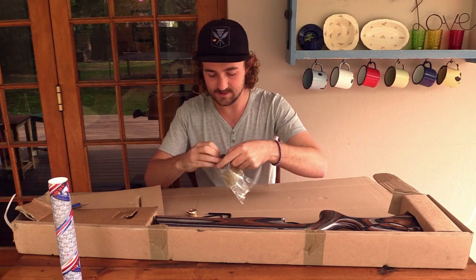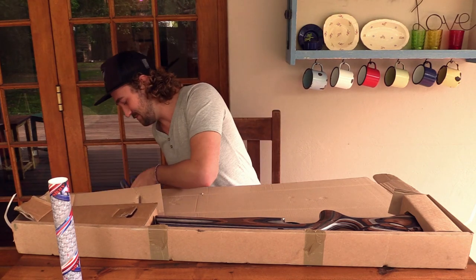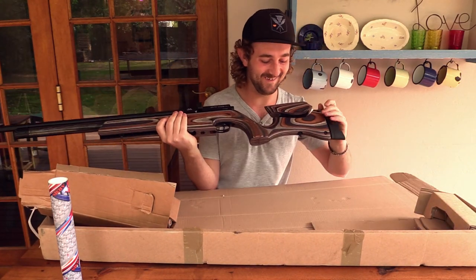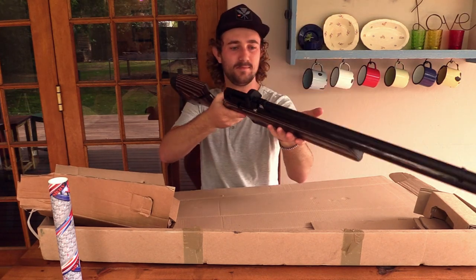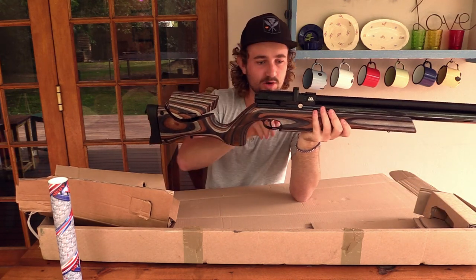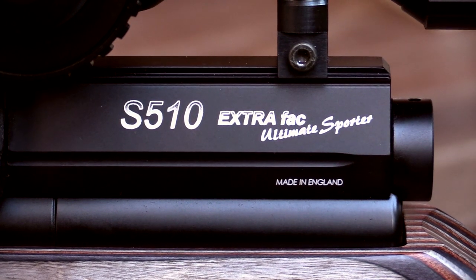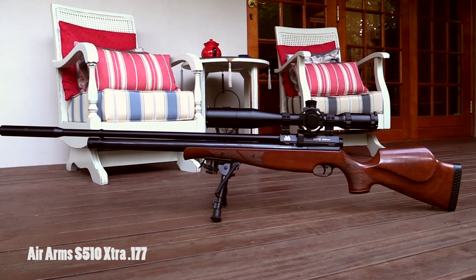Let's put this stuff back and get the rifle out itself — I've been looking forward to this moment for months. It's a bit heavier than my S510 Extra FOC standard model, but that's probably because of all the metal in the stock. The actual mechanics and platform — everything other than the stock — is, I believe, 100% the same as the other S510 Extra FOC models. So I could actually swap the action onto my .177 stock if I wanted.